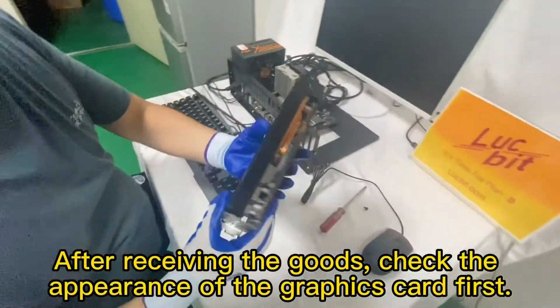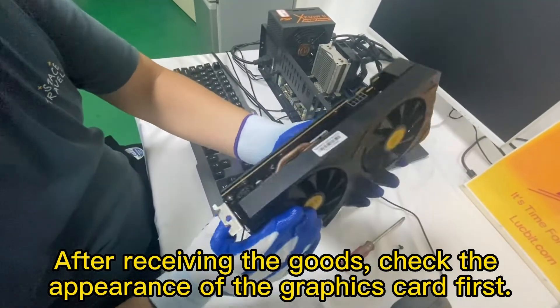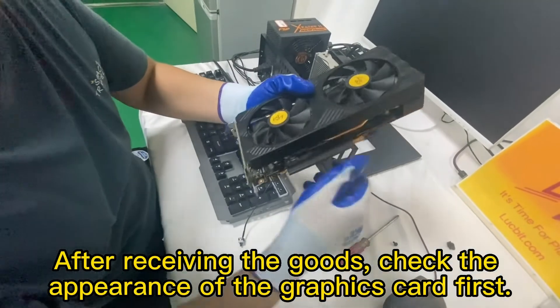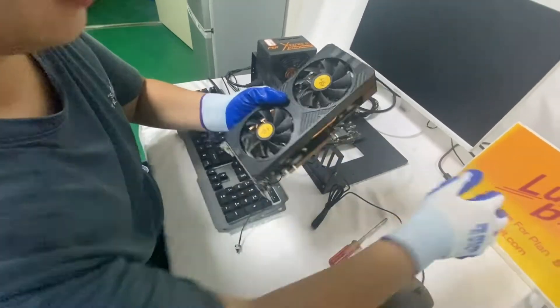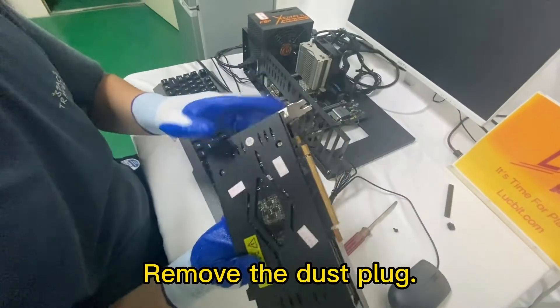After receiving the goods, check the appearance of the graphics card first. Then remove the dust plug.